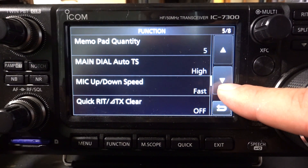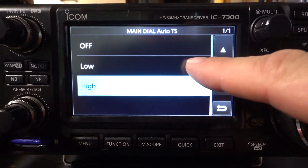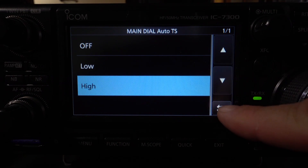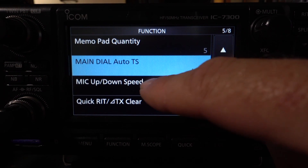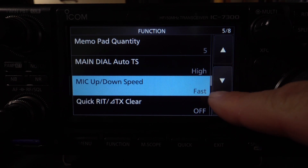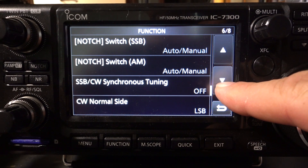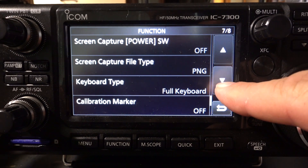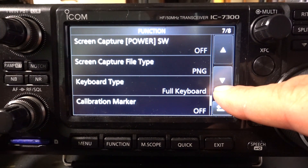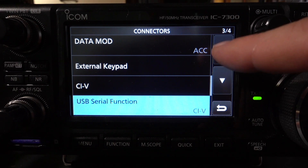There are lots of other things that you can control: your memo pad, the main dial, the mic speed — and that's the buttons on top of the mic — all your notches. Everything about this, including calibrating the screen, you can adjust here in the settings.